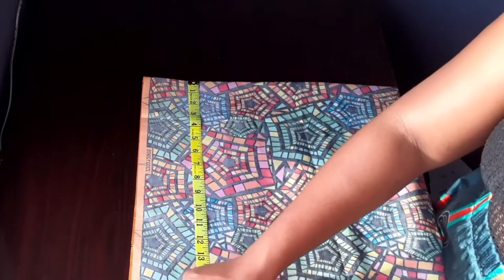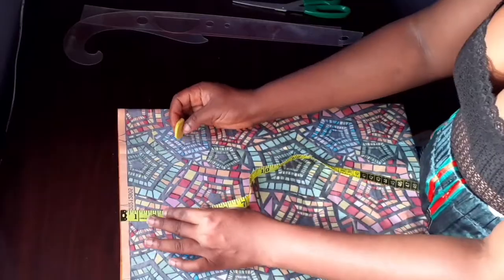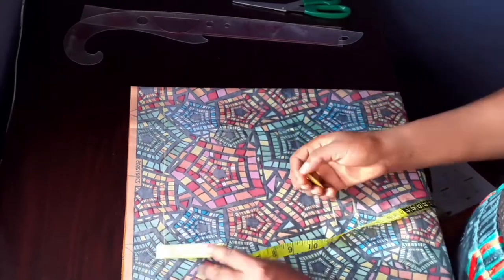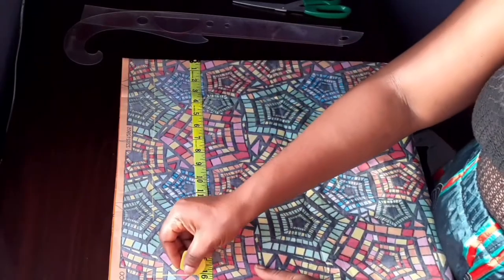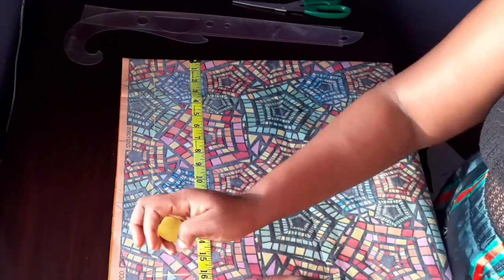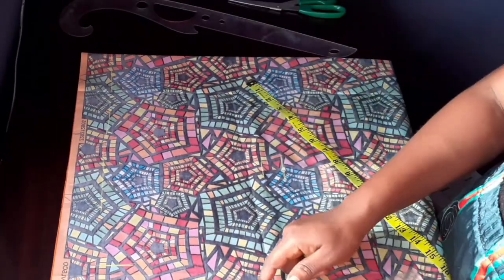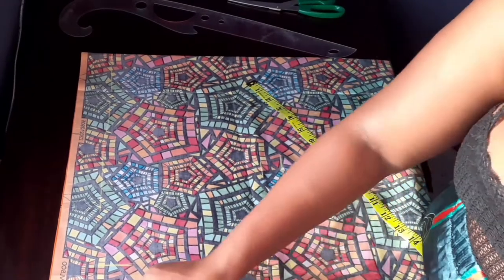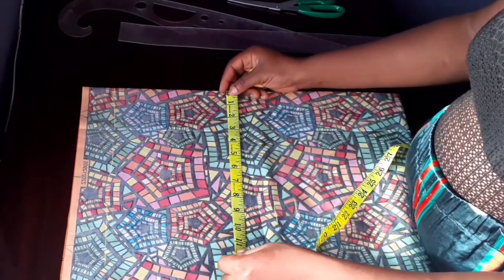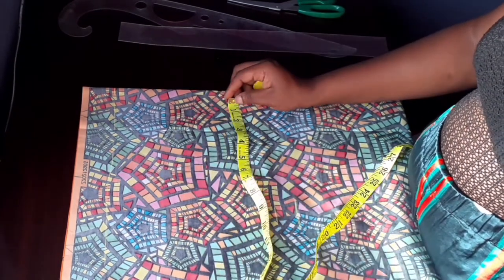I'm measuring the length of the skirt — the length is 16 inches and I added four inches extra. Right now I'm removing two inches for the zip allowance. I'm cutting the back right now. The skirt length is 16, I made it 20 because I'm going to be folding it with lining — folding the four inches inside with lining. That's why I made it 20.